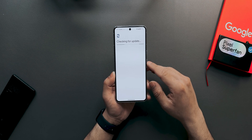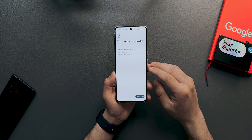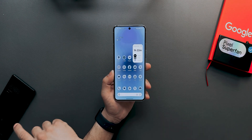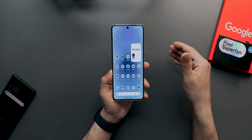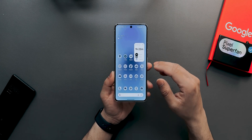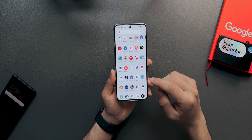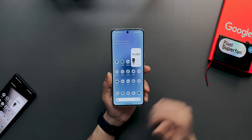Checking for Play Services updates — it says up to date, so nothing to worry about. This is Beta 1. I was previously running the developer beta on my Pixel 6, and had it on Pixel 8 too, but I reverted to Android 14 QPR beta due to issues with banking apps. Now that the public beta is out, I've installed it again.